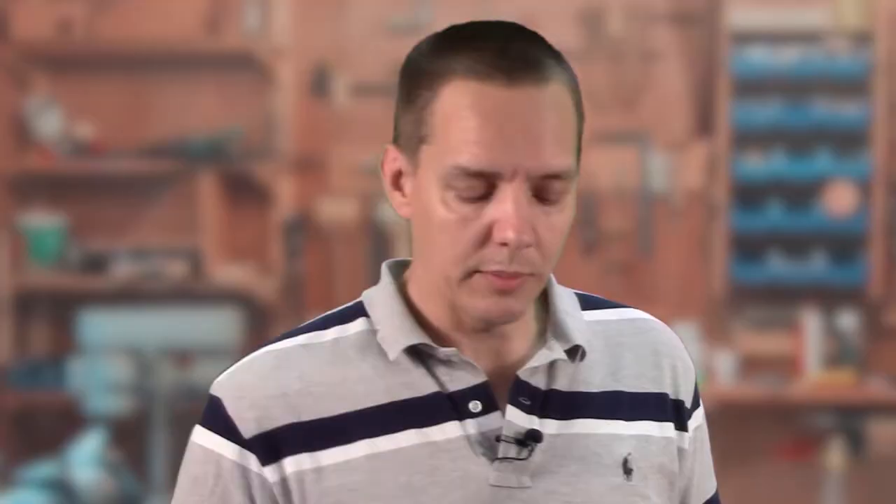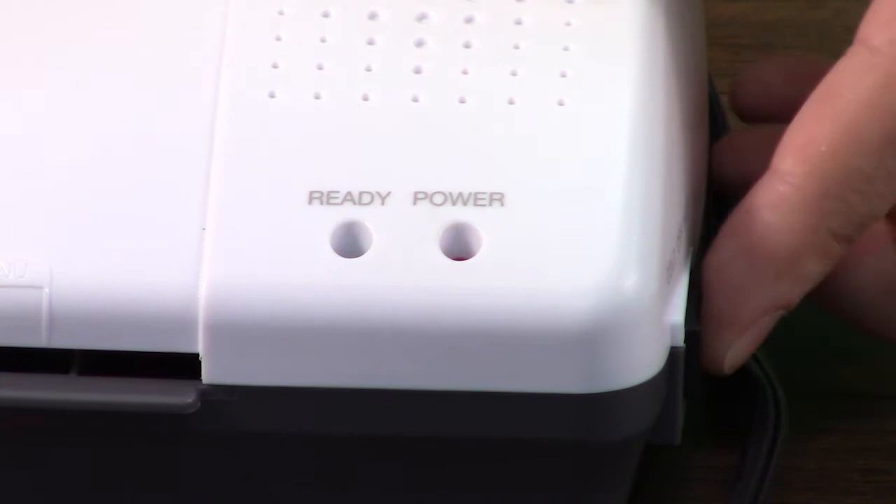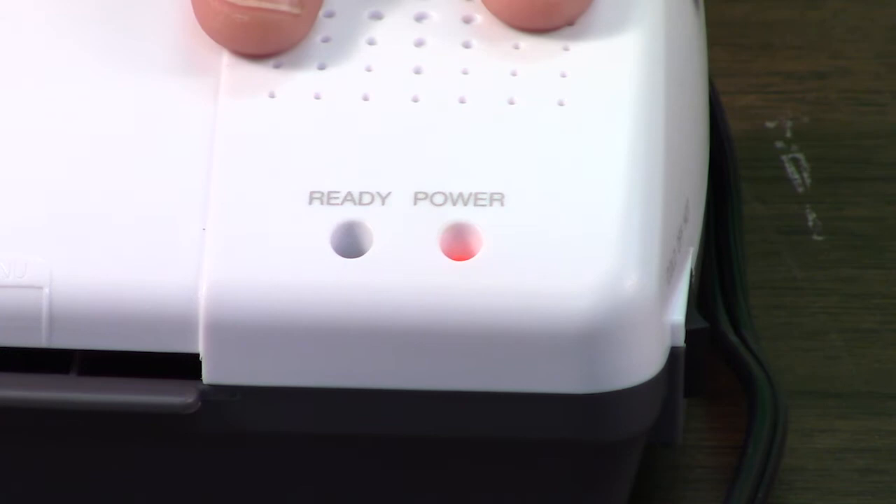The first thing we need to do is warm up the laminator. It takes a moment for the heating element to warm up, so let's turn that on. This laminating machine is very simple — it just has a switch. You flip it to the back, the power comes on, and the rollers already start to roll. They just stay on the whole time, and we just need to wait for this ready button right here to light up green, telling us that the heating element has warmed up sufficiently to melt the adhesive.